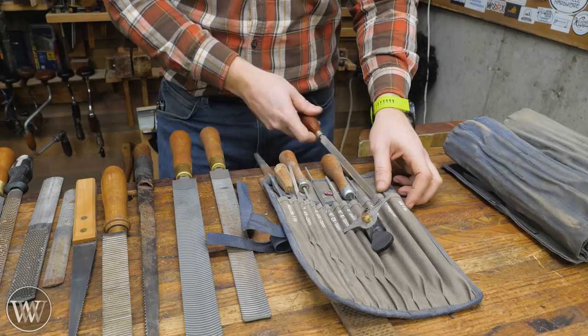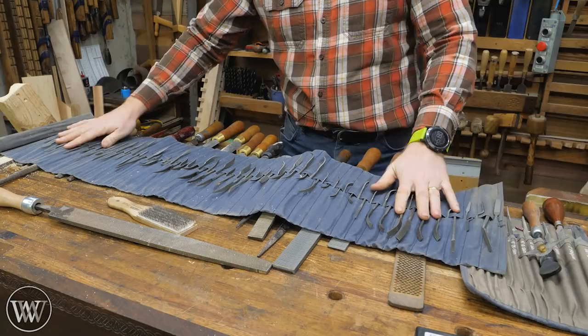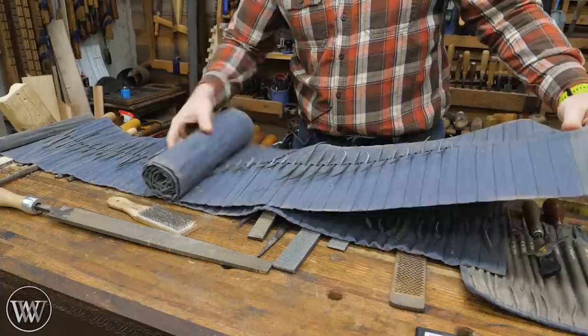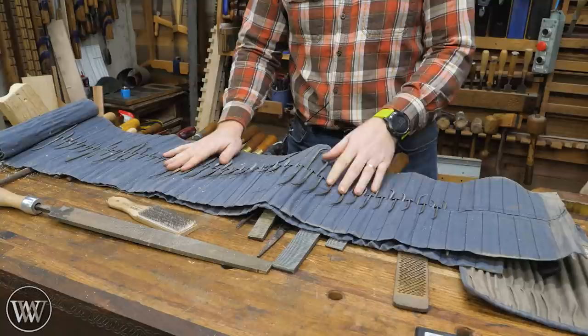If you really want to get into the weeds, we have rifflers. Rifflers are files or rasps that come in all different shapes, sizes, styles, and types. I have around 300 of them here — they are very, very specialty. Do you need these? No. Out of the 300, I've probably only used maybe 20 of them. But I want to show you these because they're kind of fun.